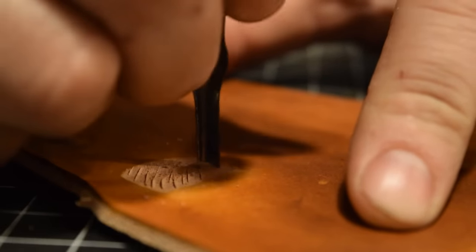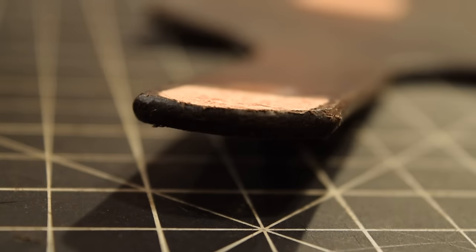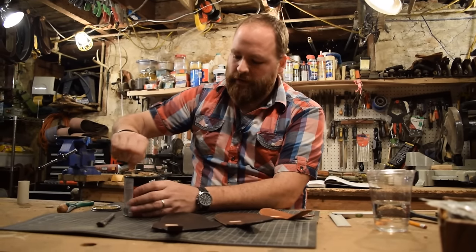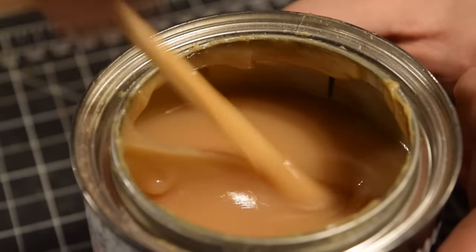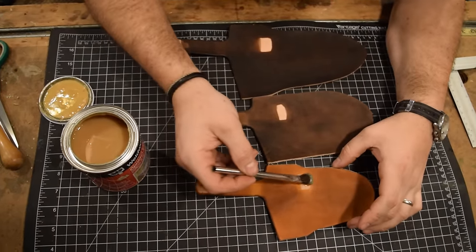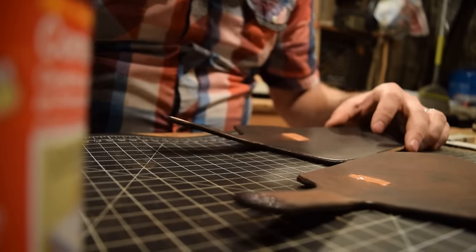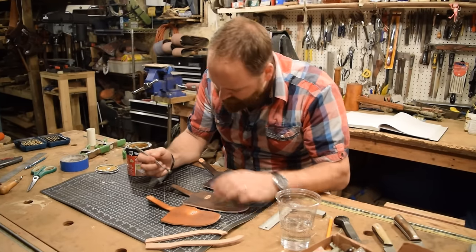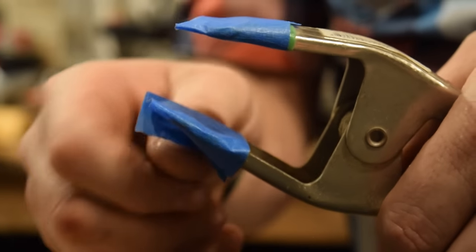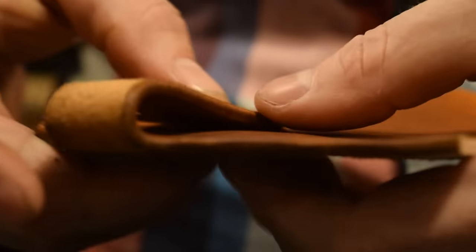I scored and roughed up both sides of where I'm going to attach the belt loop, because I'm working with the smooth side of the leather — you want to score and rough it up so the glue has something to grip. On the rough side it's not as critical, but on the smooth side you must score it. I'm mixing up the contact cement and applying a little to both sides, letting it dry completely, then adding another layer, letting it get tacky, and sticking it together. I'm also adding a little water right at the bend to help the leather bend smoother and more cleanly.